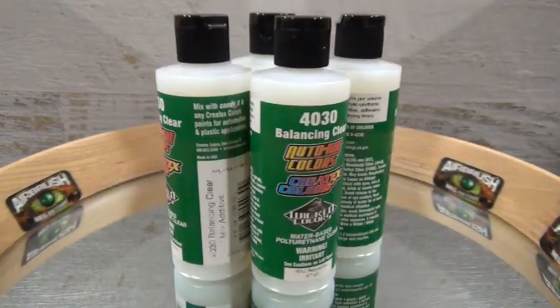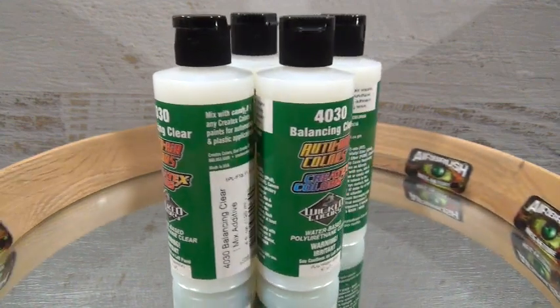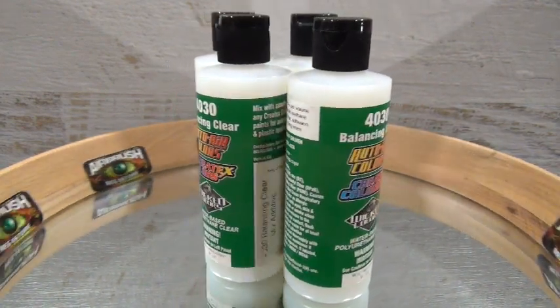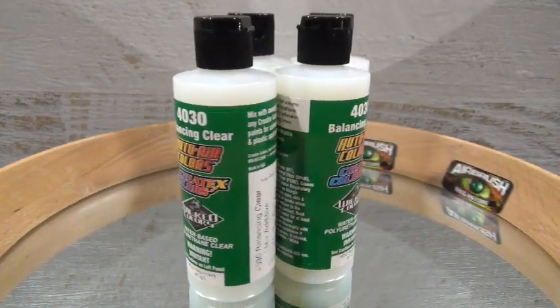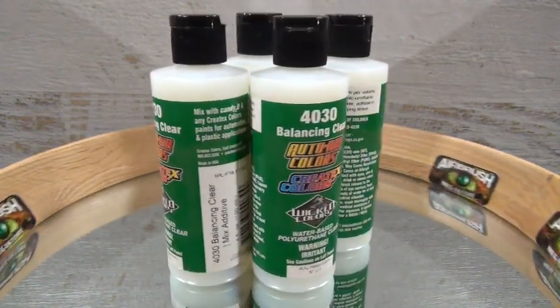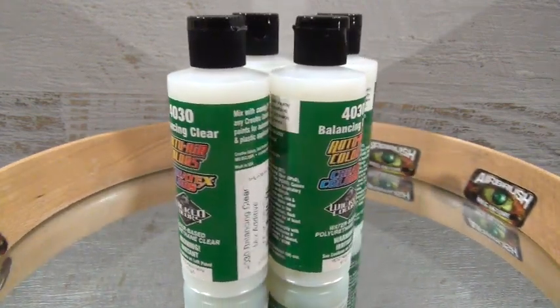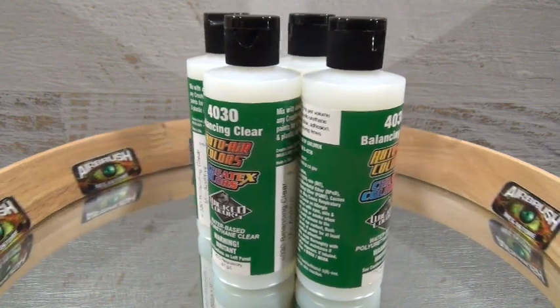When using Candy2O, which is concentrated in the bottle, you are required to mix it with 4030 Mixing Additive to achieve a stable resin load. Mix 4030 approximately 30 to 50% per volume with the Candy2O dyes. Please note that 4030 is not intended as an intercoat over the Candy2O system.